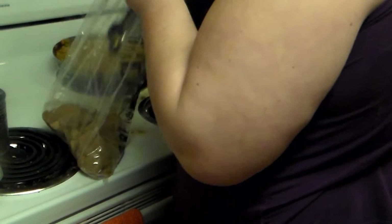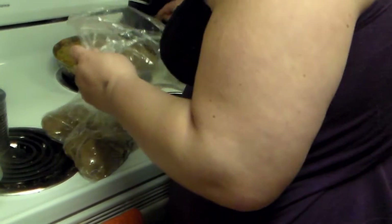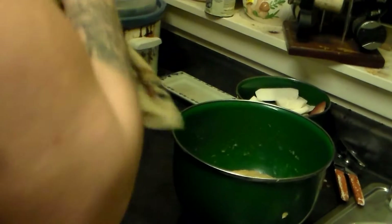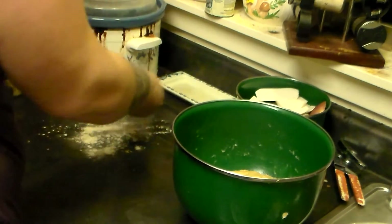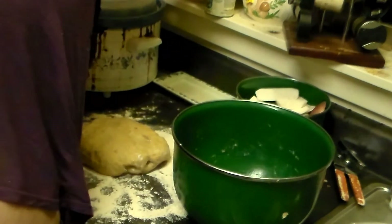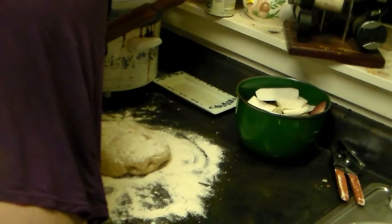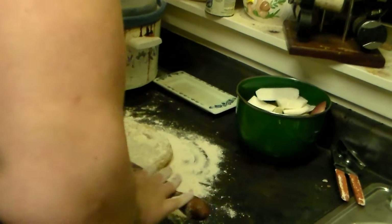Now I'm going to add about two tablespoons of brown sugar to the curry. Mmm, that's so good. I'm going to let this simmer while I start rolling out the dough. I'll flour my countertop — the dough has risen nicely. I'll put the dough on, sprinkle flour on top, grab my rolling pin, and roll out the dough.